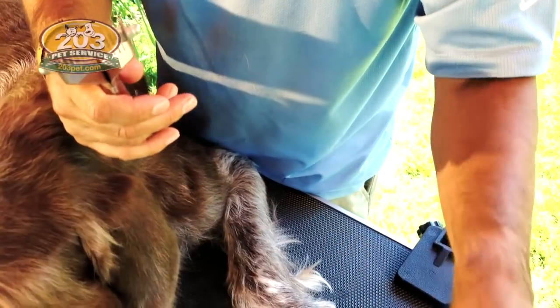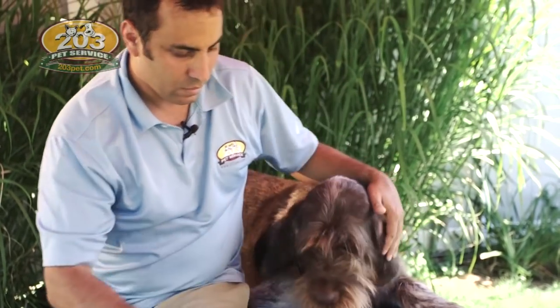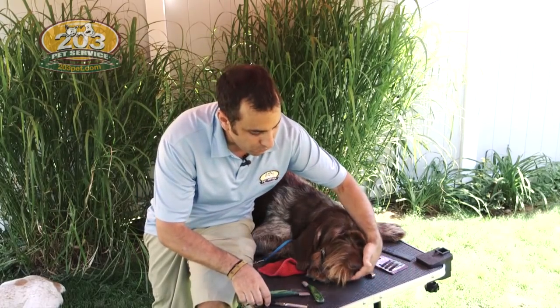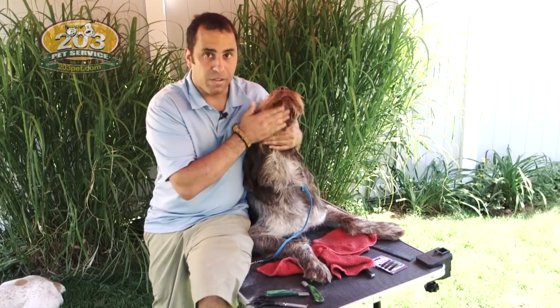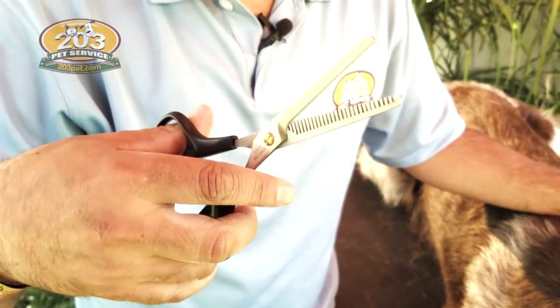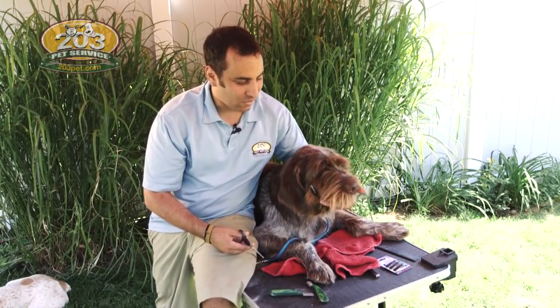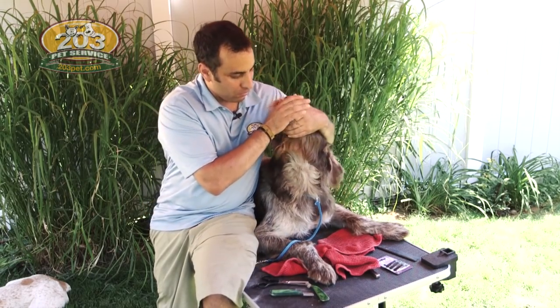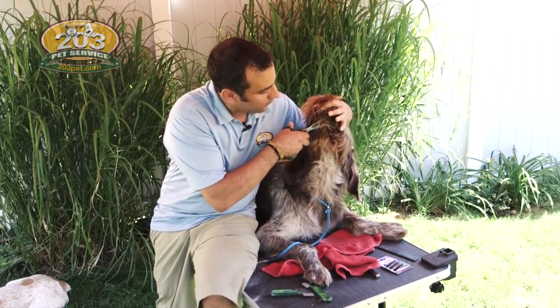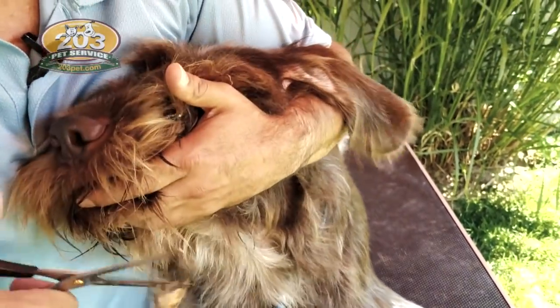We've tried to strip the underside of Max's beard, and this is one of the areas where it's really sensitive and a lot of dogs just don't want to have that part of their body messed with. And when that happens, sometimes we have to resort to the thinning shears. I know I've told everyone that I hate using scissors on a Spinoni, but in this case it's just the lesser of two evils. So I'm just going to raise his head a little bit and be careful not to cut anything I don't want, and I'm just going to thin out the underside of his beard.